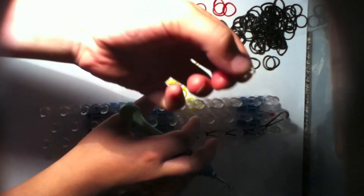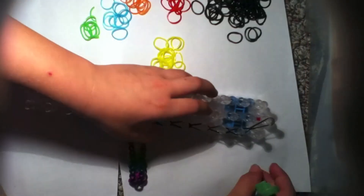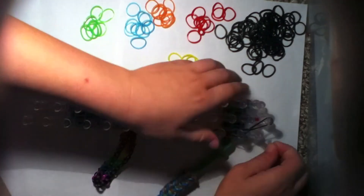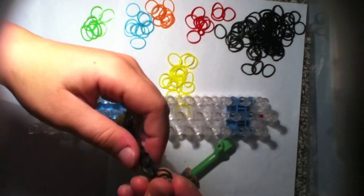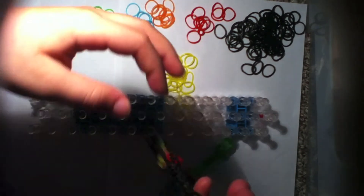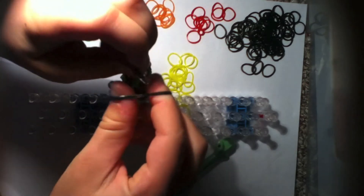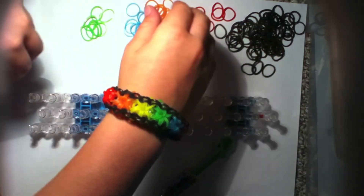Once you get to the last peg, place it from there to there like this. Take your C or S clip — it doesn't really matter which — add it on to all these bands and take it off. Then put your C clip onto the oval cap band so your bracelet is connected.